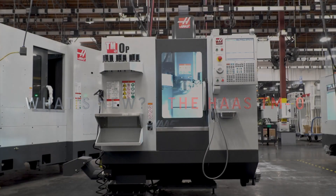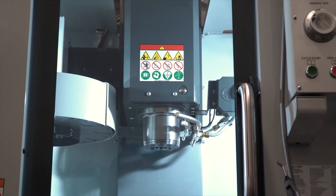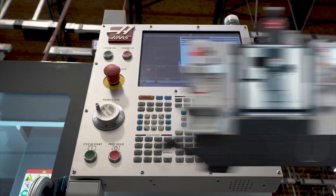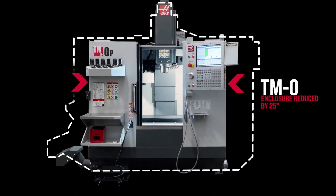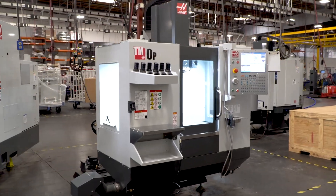What's new at Haas? The TM-0 — Haas' more compact brother to the TM-1. We took the TM-1 and shrank it, so it's even easier to fit in your garage, classroom, or that tight spot in your shop.